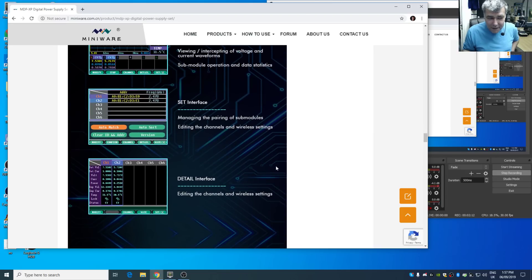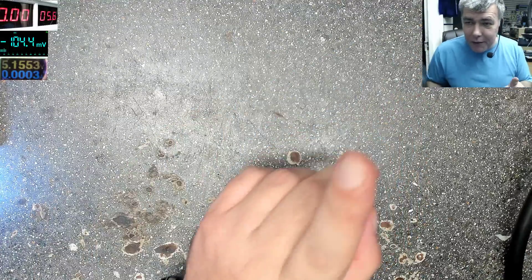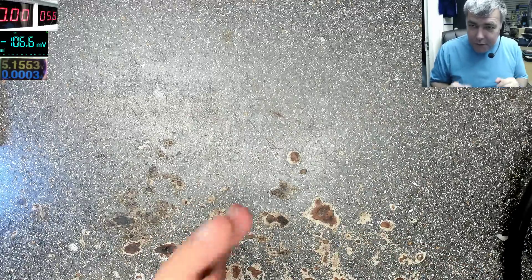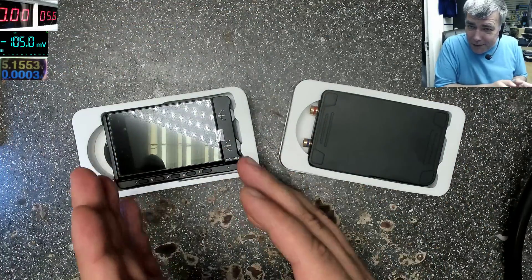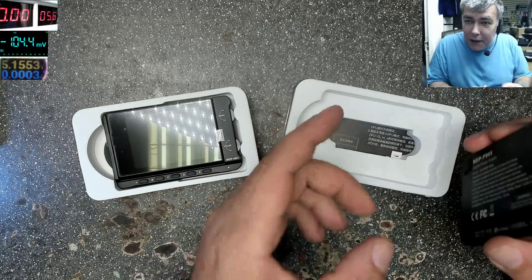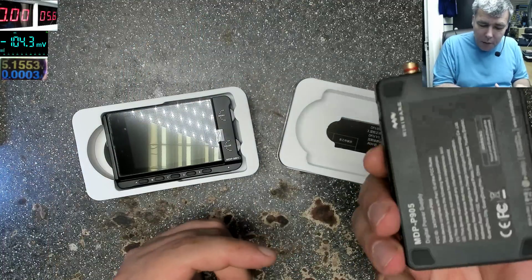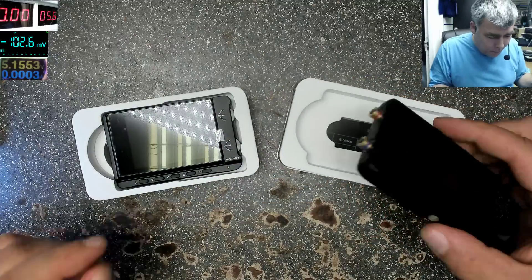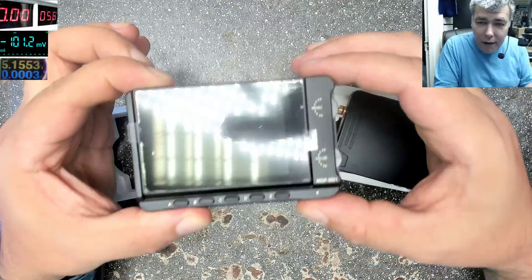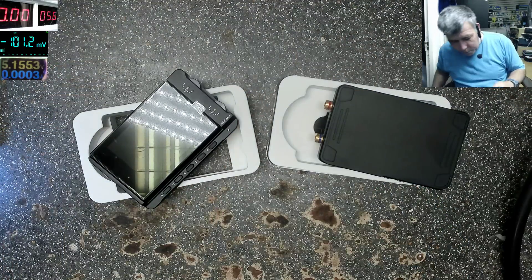Let's test it — I just got the package now. So we have two parts: the LCD screen and the main unit. You can actually connect a lot of main units to a single screen — I think up to eight channels connected wirelessly. So you have a screen here where you can set things up, and you have the wireless screen. That's the beautiful part.